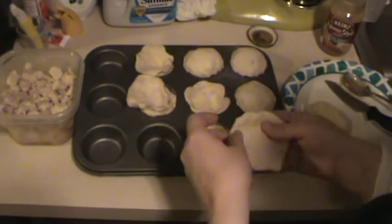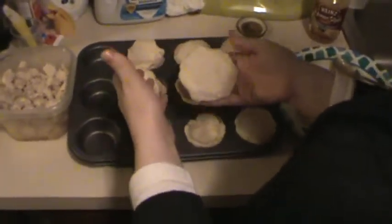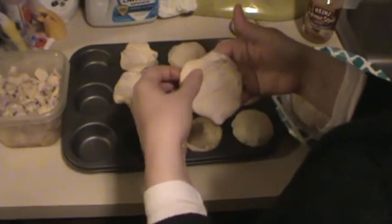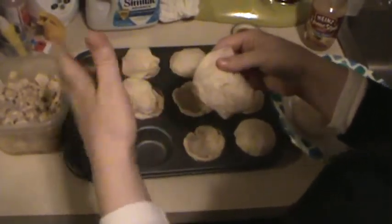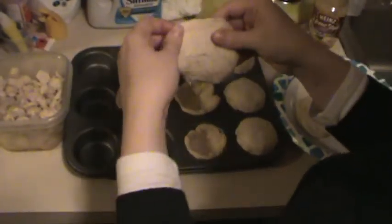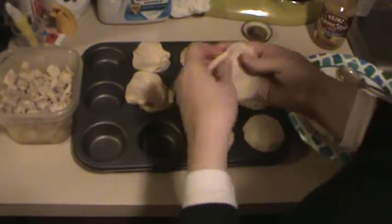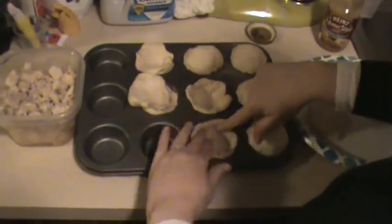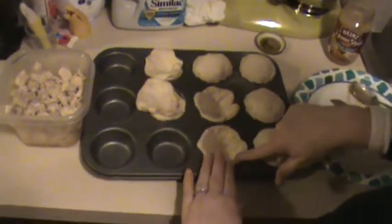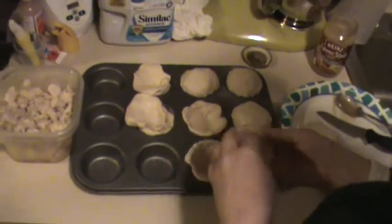These are fake chicken pot pies. What I did was use Grand's biscuits — it doesn't matter what kind, the homestyle or the flake ones. You just have to cut them with a knife in between each one and separate them, so you have the bottom piece in the cupcake tin and the top that's going to go over it when it's done.